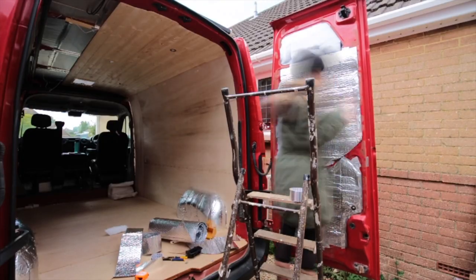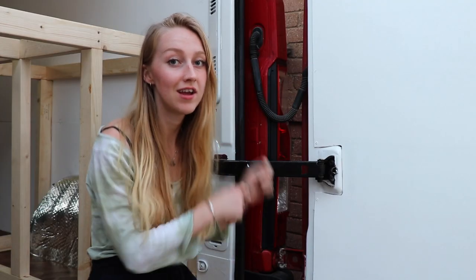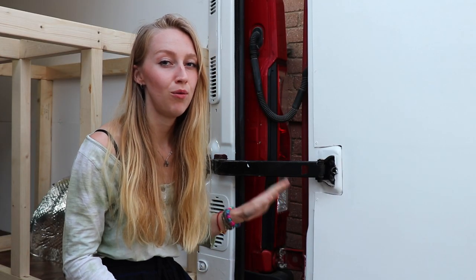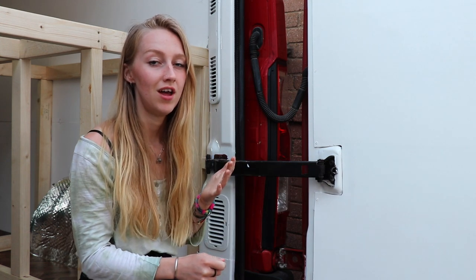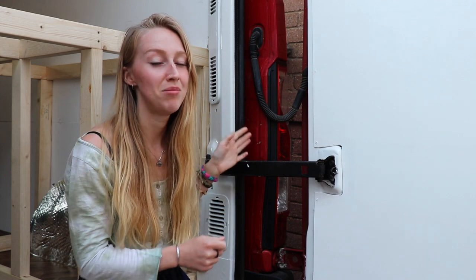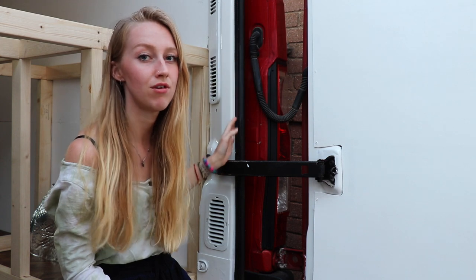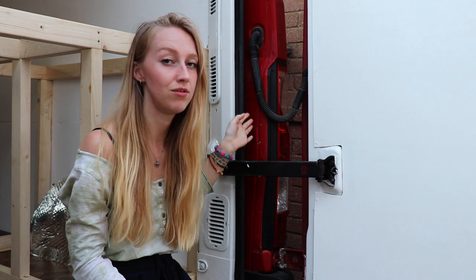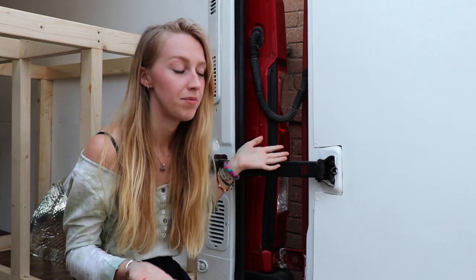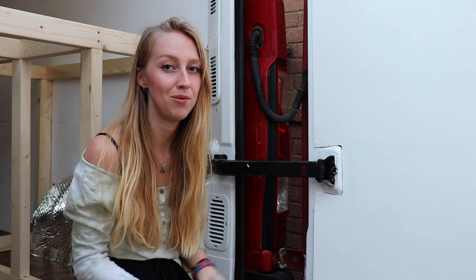We spent ages — literally hours — just coming out of the door, cutting it down, putting it back on, taking it back off because it wasn't quite right, then cutting it down again. After all that we thought we'd got it right, screwed it in in a couple of places, closed the door, and realised the ply was sticking out into the rain channel — where all the water from the roof channels through. The ply was basically sitting in that channel, so it was going to get wet and would be ruined very quickly. But with the door closed, we realised we could just draw around the rubber seal, and that was the template we needed all along.